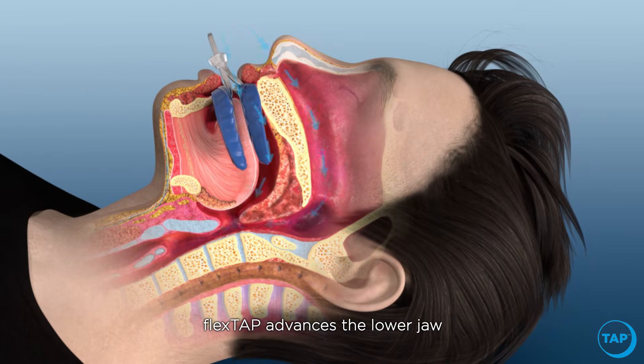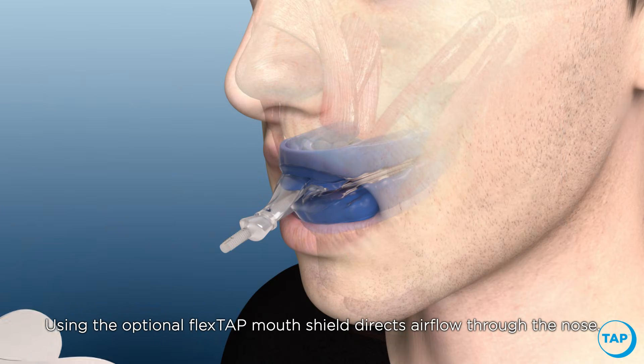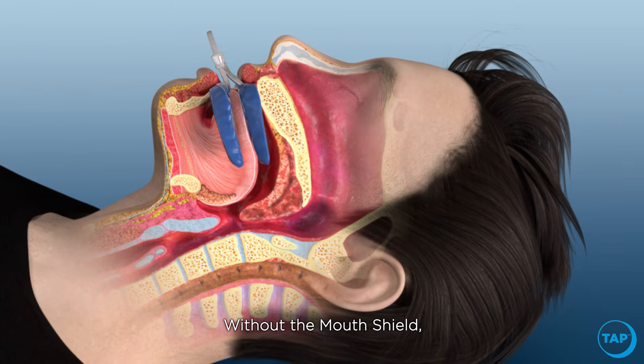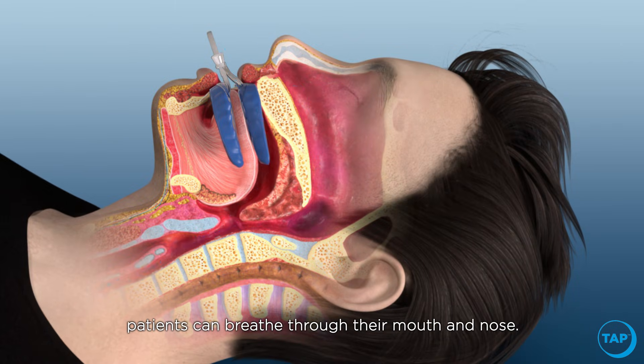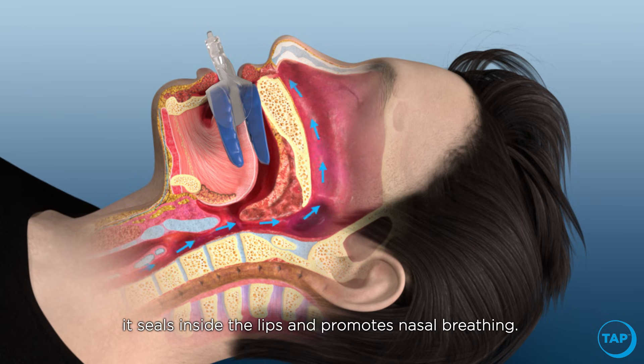Flex Tap advances the lower jaw into a comfortable position that opens the airway and prevents sleep apnea. Using the optional Flex Tap mouth shield directs airflow through the nose. Without the mouth shield, patients can breathe through their mouth and nose. By sliding the mouth shield over the post, it seals inside the lips and promotes nasal breathing.